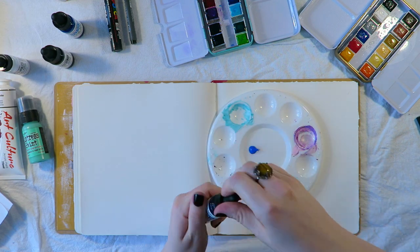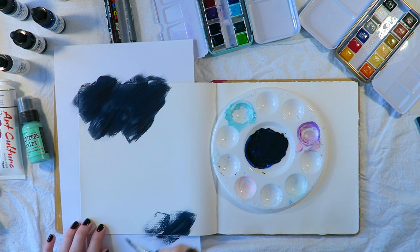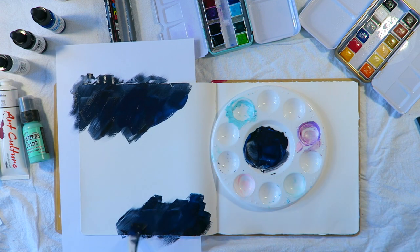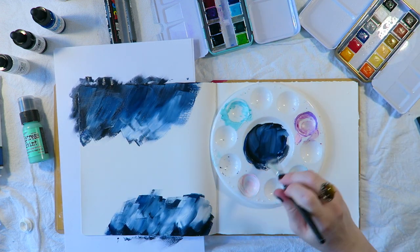Hello and thank you for joining me for another art journaling video. Just like last time, my first video, I'm using my Dylusions journal and throwing some acrylic paint around. At this point I didn't really know what I was doing, I was kind of winging it, and I was really happy with how it turned out.